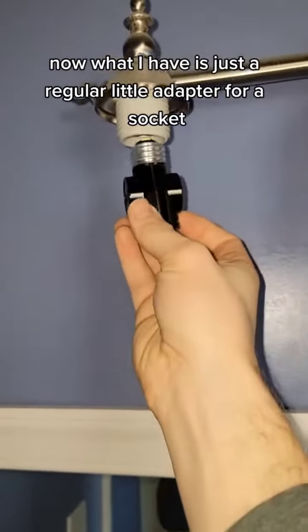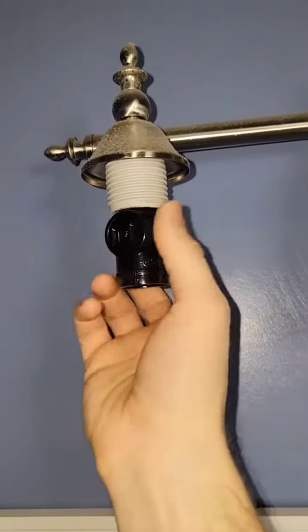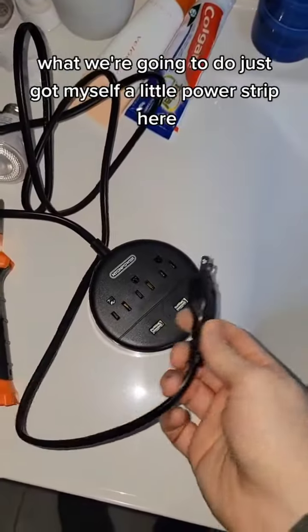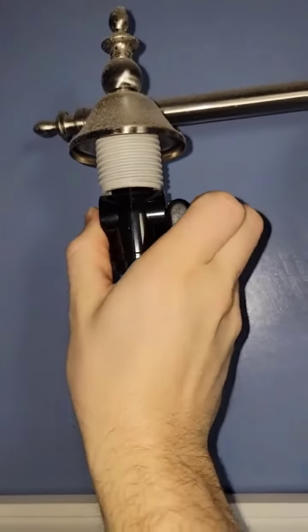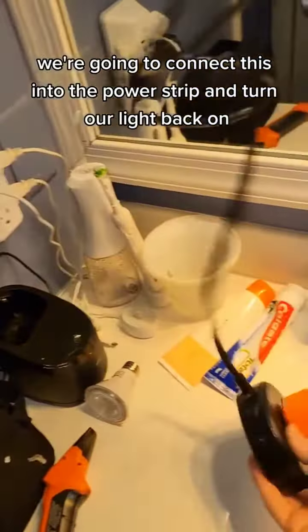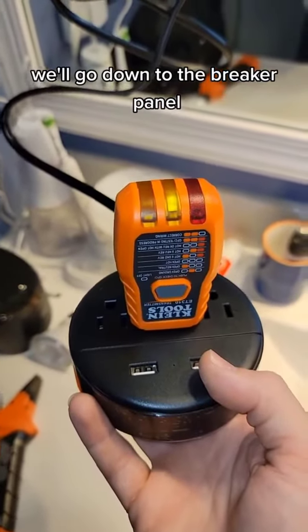Now what I have is just a regular little adapter for a socket. You'll notice this is three prongs and that's two prongs. What we're going to do — I've got myself a little power strip here. You can use pretty much anything that goes from two to three. Plug this guy back in. I'm going to connect this into the power strip. We can turn our light back on and now you'll see that it's reading open ground. We'll go down to the breaker panel.